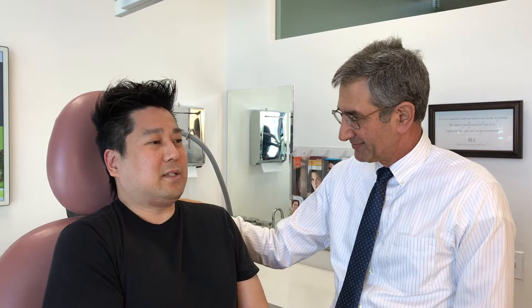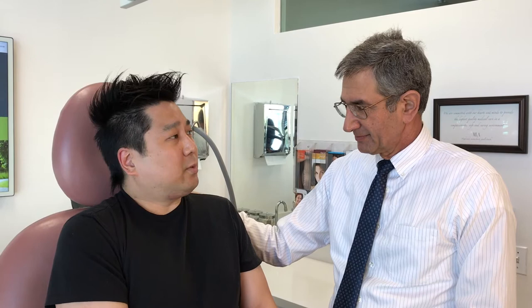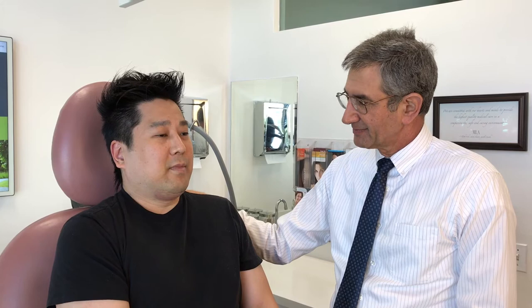What did you feel during the procedure? Well, I didn't experience any kind of pain. It was very comfortable, actually. I was able to just relax and before I knew it, the procedure was over. So I'm looking forward to seeing some results in a few months.